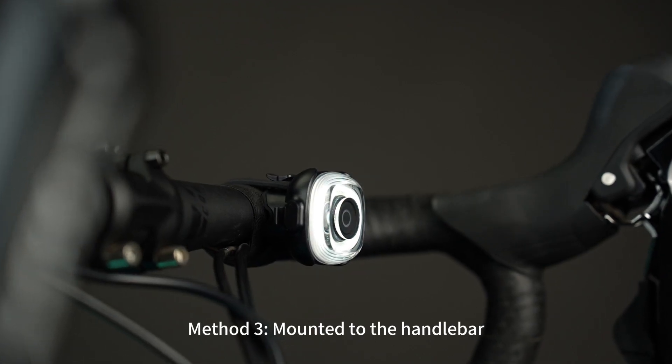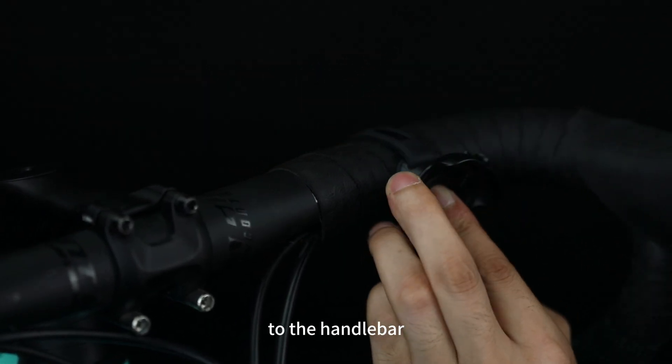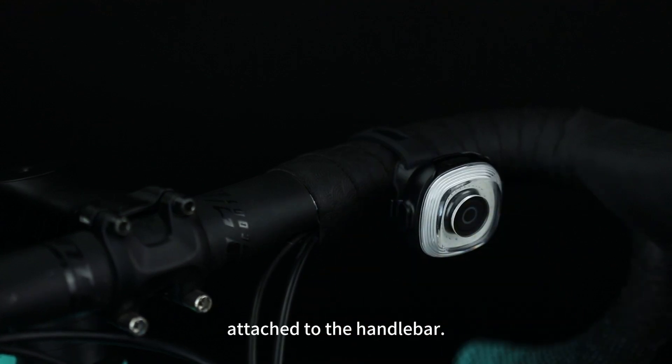Method 3: mounted to the handlebar. Use the handlebar mount to secure the quick release adapter to the handlebar. Then the light can be magnetically attached to the handlebar.